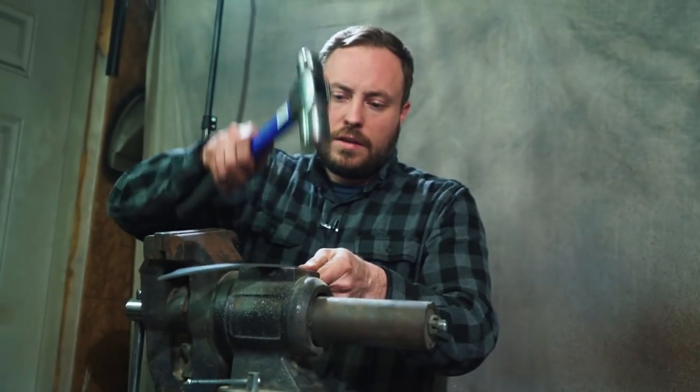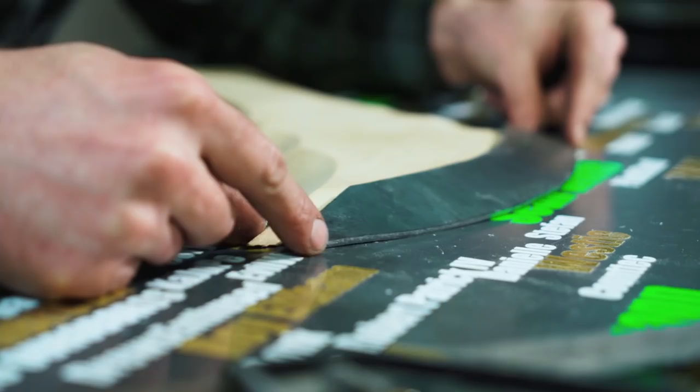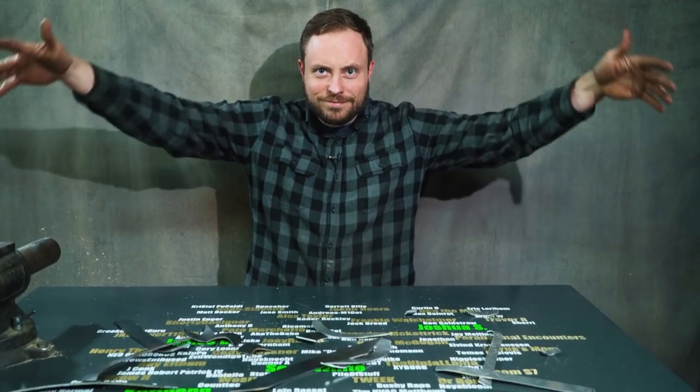It's all finite. Might be it. Pretty much there. Close enough. All done.